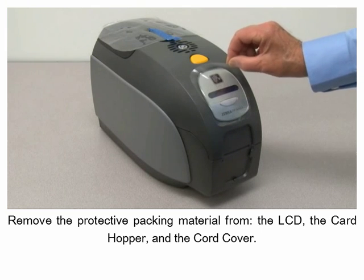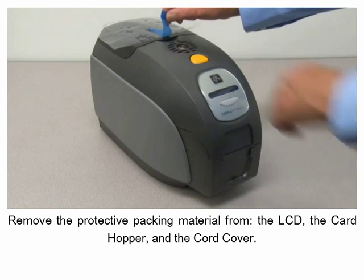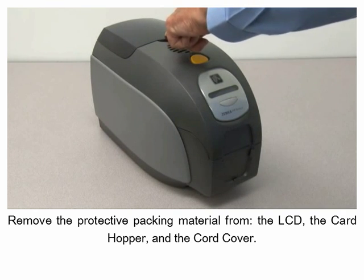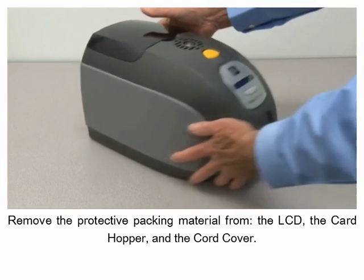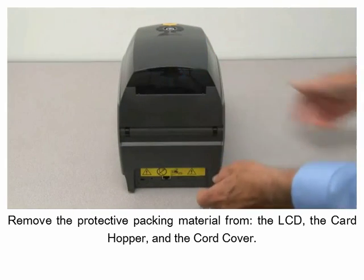Remove the protective packing material from the LCD, the card hopper, and the cord cover.